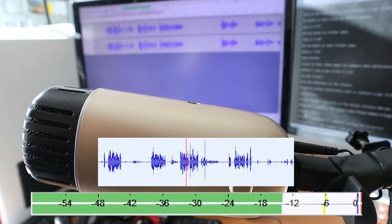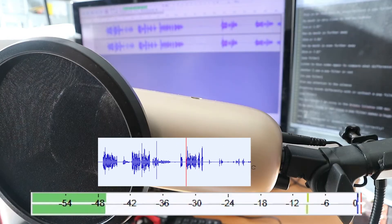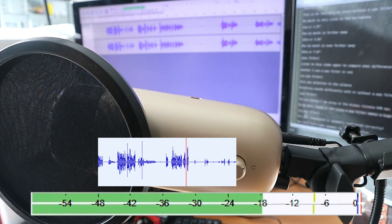Are your headphones or speakers configured correctly? Run this left-right speaker test to make sure. Subscribe to support this channel and I hope to see you in the next video. Until then, ciao!